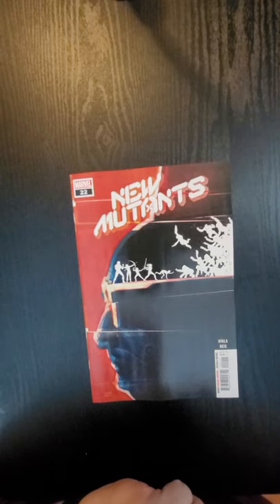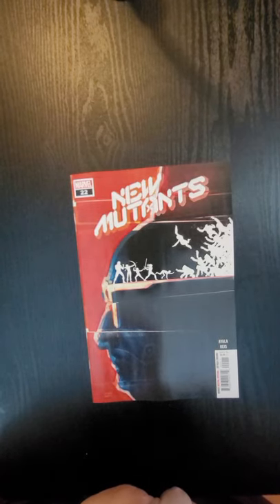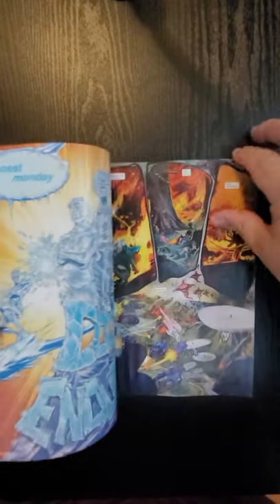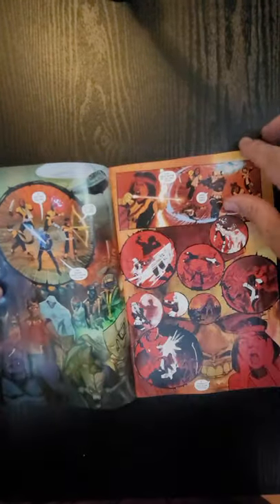Everybody, this is Dennis from the Dennis and Andy show. I'm going to do a quick flip of New Mutants issue 22 from Marvel Comics. Evita Ilea writes this particular book and Rod Reiss is the artist.